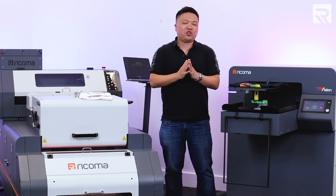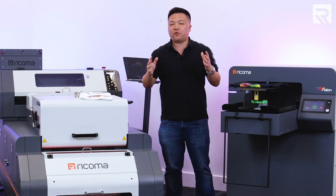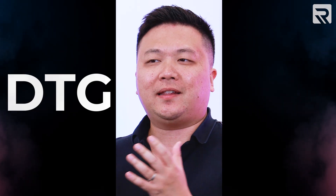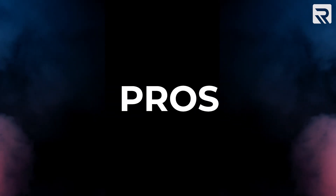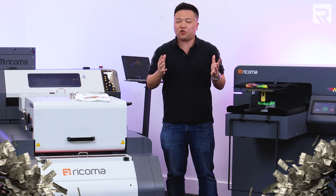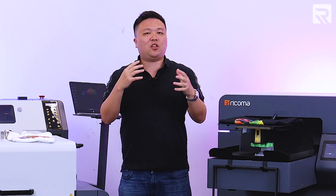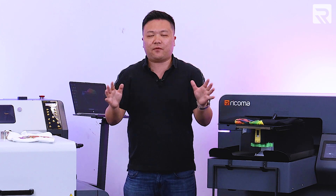With the launch of these two machines, I thought it might be helpful to go over the differences and similarities between what DTG and DTF is, some of the pros and cons, and what kind of profit margins you can expect to make with each one. To those that might be new to the printing industry, this might be a little bit confusing, so I hope this video will help break all of this down and help you make an informed decision on which machine will best suit your needs.